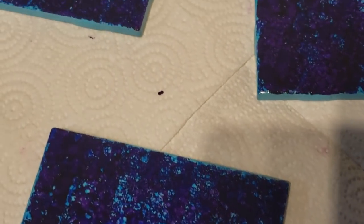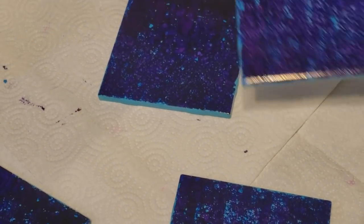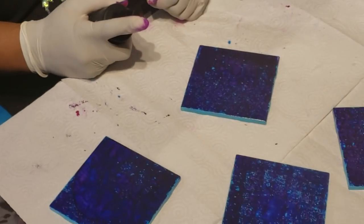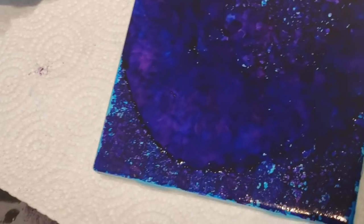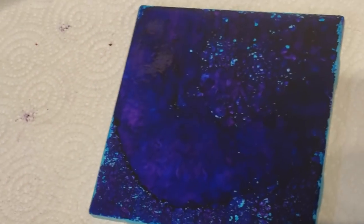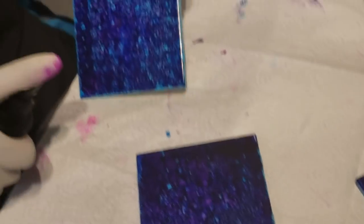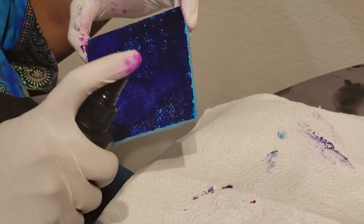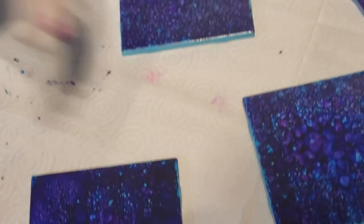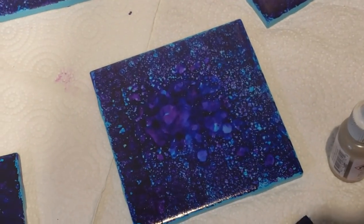It's starting to break up. I sprayed a little bit closer on this one, and that's fine — it's still breaking up the way I want it to. If you spray close you're going to get a bigger spray of alcohol, which is more liquid directly onto it — and look what it's doing. That's absolutely gorgeous. I'm trying to hit all the corners. That middle one looks really cool.